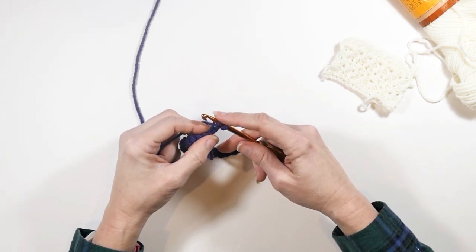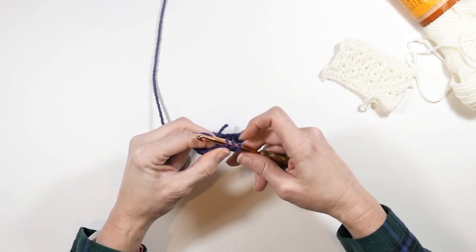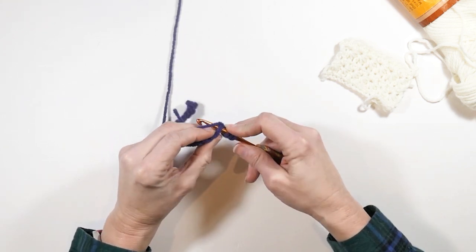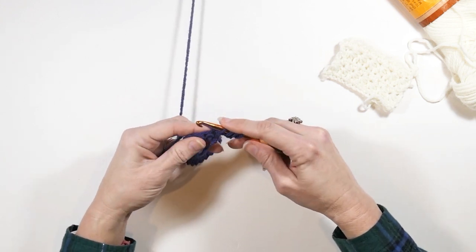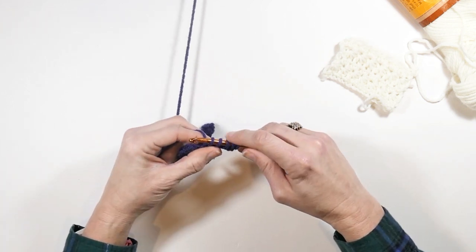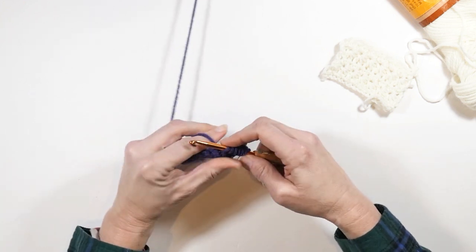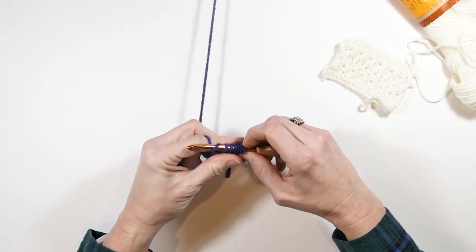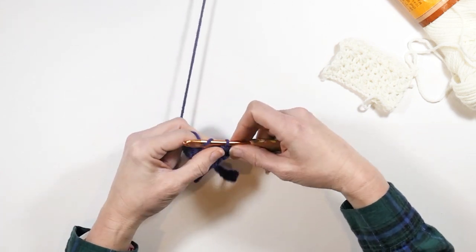So now I have two loops on my hook. I'm going to insert my hook in the next chain and pull up another loop — so three loops on my hook. Now I'm going to insert my hook in the single crochet from the row before and pull up a loop — four loops. Insert my hook in the next single crochet and pull up another loop — five loops. Then one more time: insert my hook in the next single crochet — now there are six loops on my hook. Yarn over and pull through all six, then chain one.